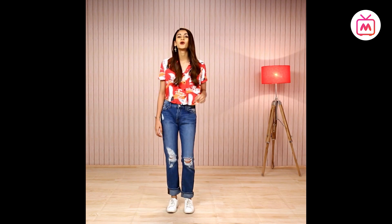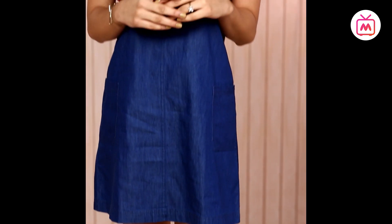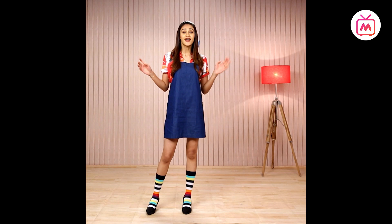Don't want to do jeans? Slip on a pinafore on top of your pink shirt — it's edgy and super cute. I've loved pinafore dresses since childhood and I try to bring these out at least once a month. I wear them to parties, movies, dates — they always help you keep it fun and sexy at the same time. You can also try wearing denims paired with a dress, which looks super cute and is a great idea for summer.